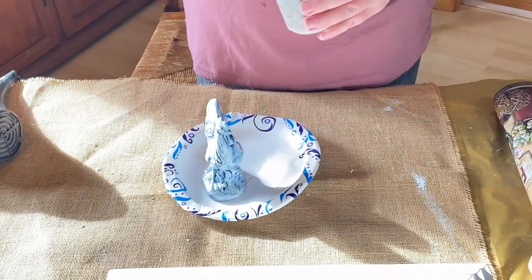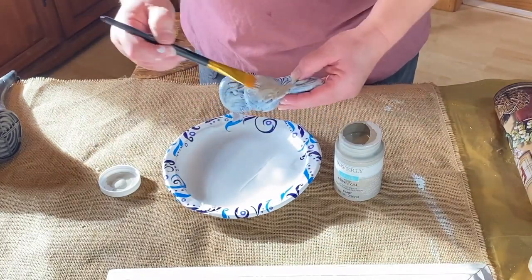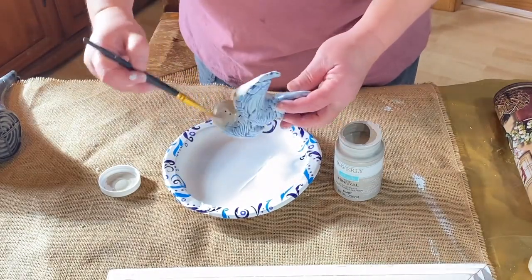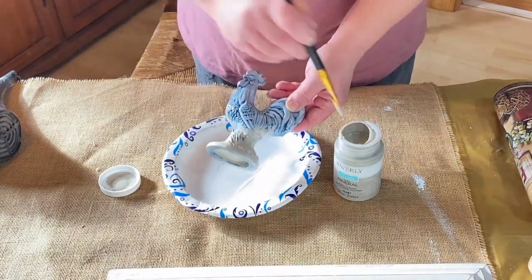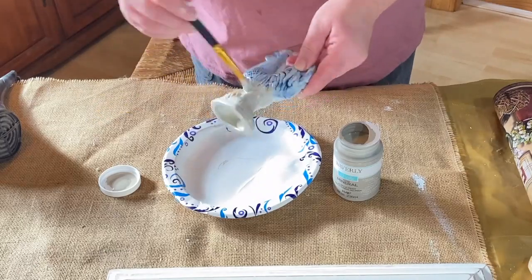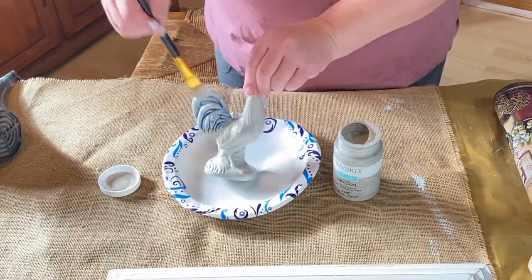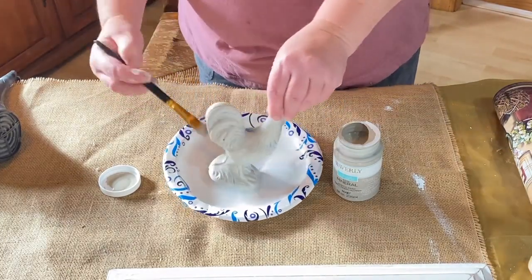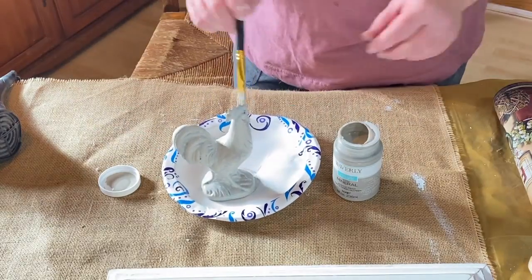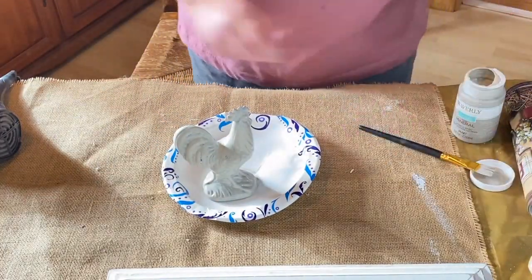Does anybody remember this cute little rooster I got from my Goodwill haul? He isn't going to match my decor so I want to give him a little sprucing up. This is Waverly chalk paint in mineral and I'm going to cover him with two coats of this. I'll go back on with some white chalk paint and then distress it - I don't want it back to the full blue, I'd rather have some of that mineral coming through. It covered really nicely on the shiny surface.